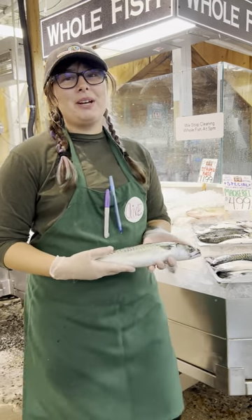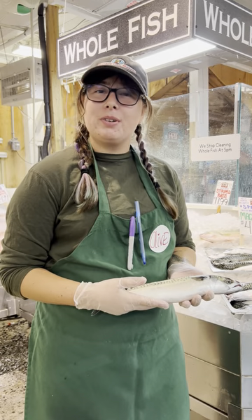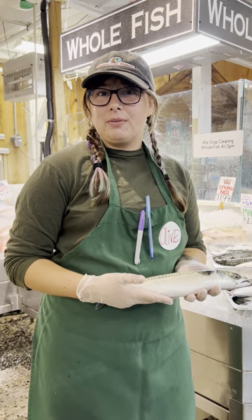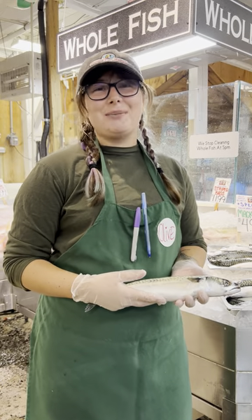So today I'm going to talk about my favorite way to prepare a mackerel. The best way to prepare it I find is to marinate it in some Italian dressing for about an hour, and then you can either grill it or pan fry it. I find this takes out the fishy flavor and turns up the natural flavor of the marinade. It's wonderful, you should absolutely try it.